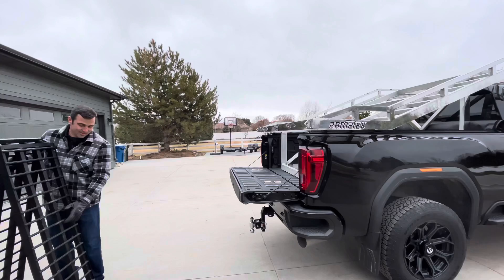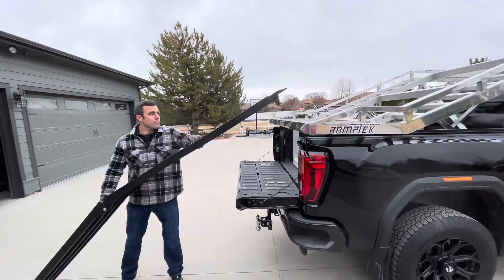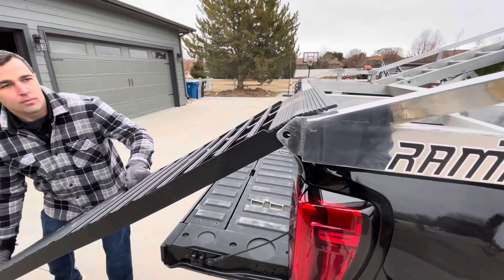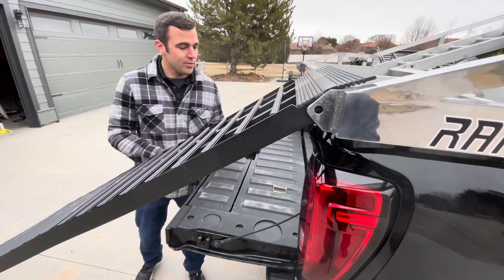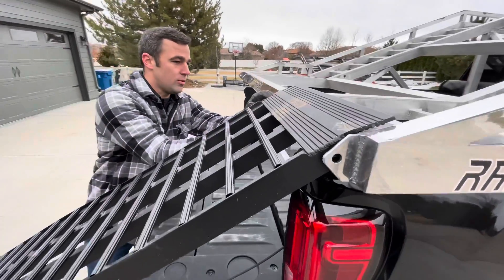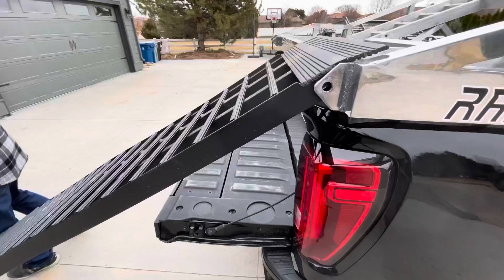Let me show you how to install these ramps to load your UTV. Put them right up there just like that, and that's what the gold clips are for — put them right through the holes here. This way the ramp can't slide off when you're loading.